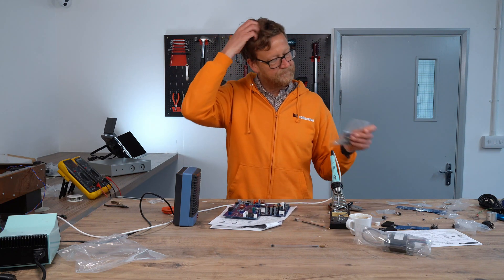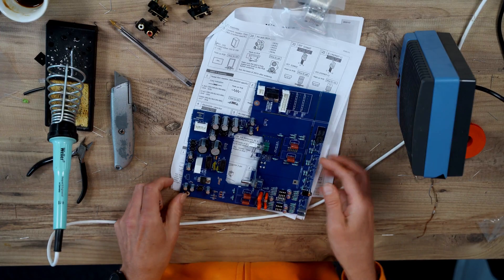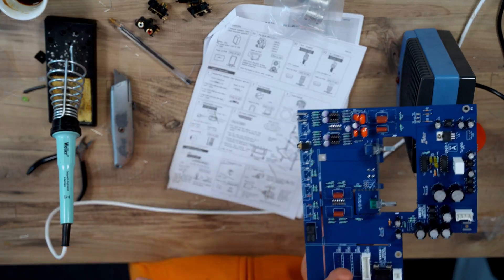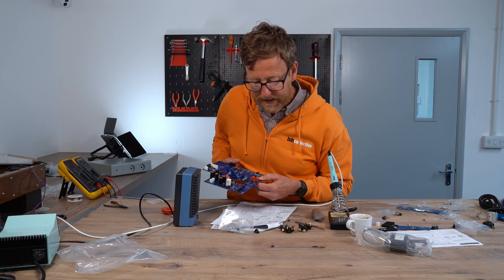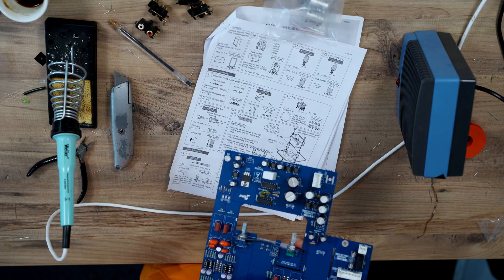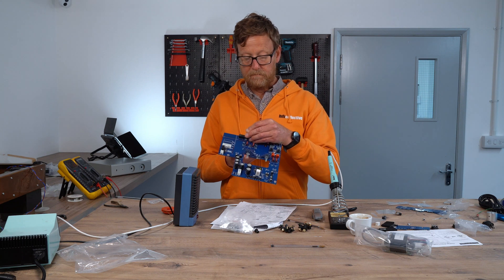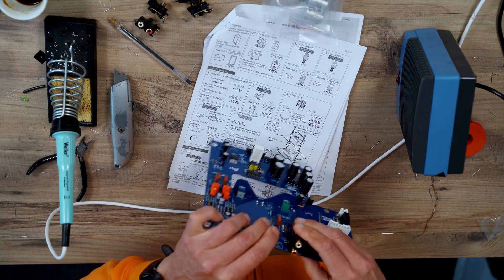Then you've got your RCA jacks. These are the RCA jacks — your inputs are all here. We'll basically put them in. Make sure the jack is fully seated and level on the PCB before soldering. There's only one way these can be fitted, so you can't really go wrong. Make sure they are properly clicked in.